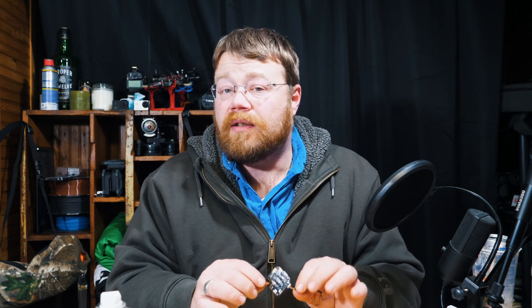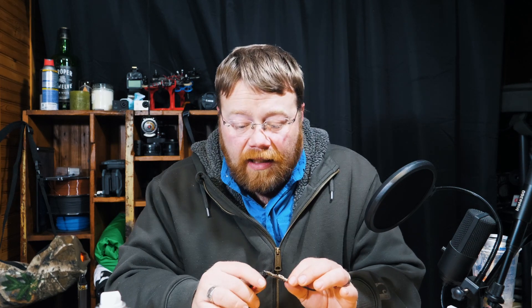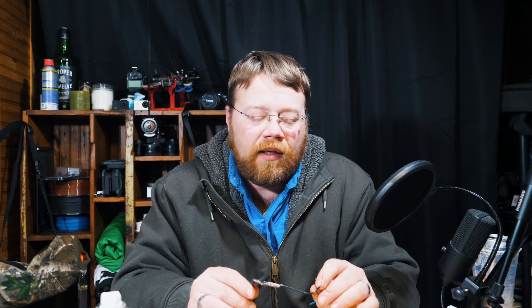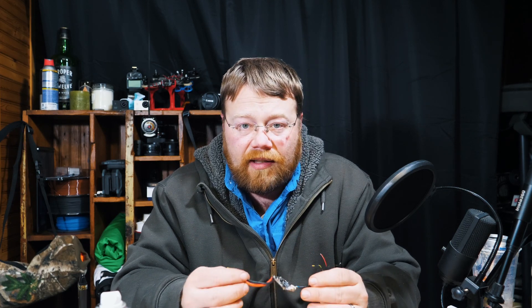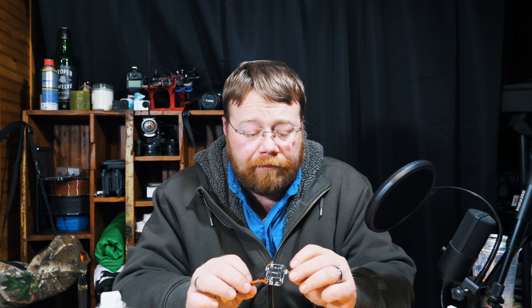It worked. It dried really, really fast — I was pretty impressed with how fast this actually dried. I would say it actually dried faster than nail polish, though I do have it warmer in here than I did last time, so that could have something to do with it. There was a little bit of a stutter at the beginning when I first dunked it, but this is extreme testing. If I were to just spritz it with water to imitate rain or a splash, I'm pretty sure these would have absolutely no problem whatsoever. It worked very, very well.